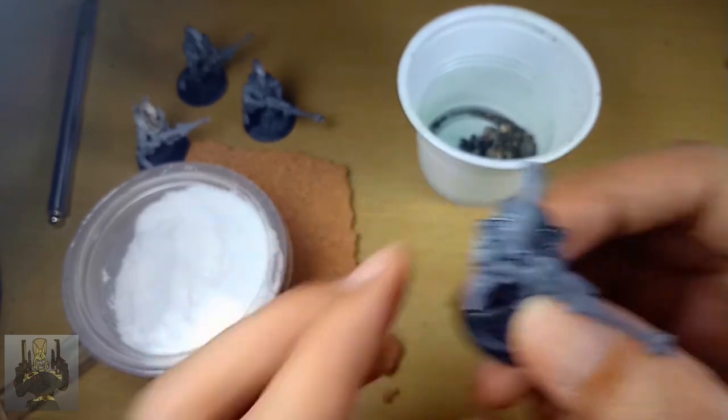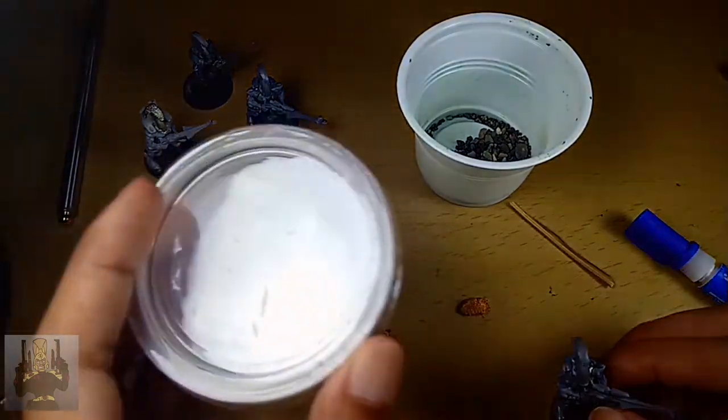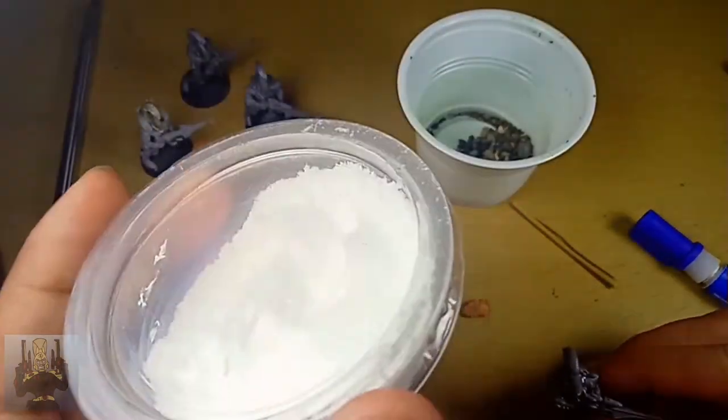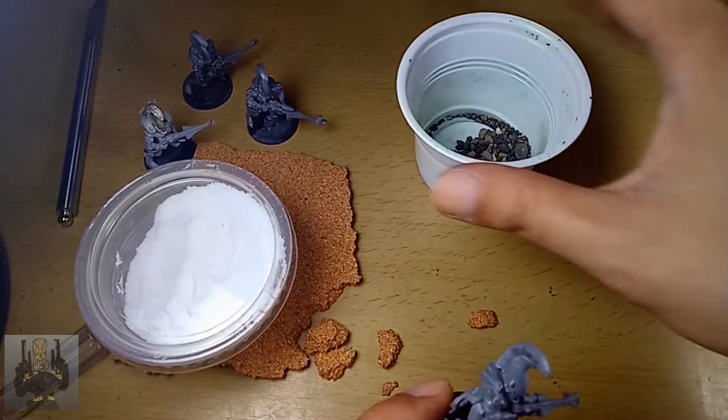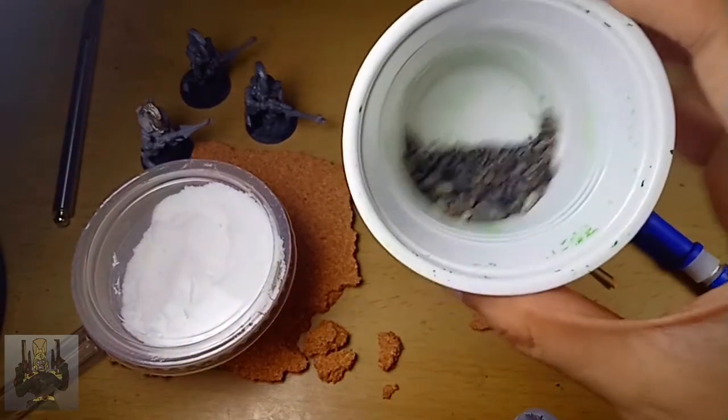This is the same guy. Our basing materials are going to be baking soda, cork board, and some coarse sand.